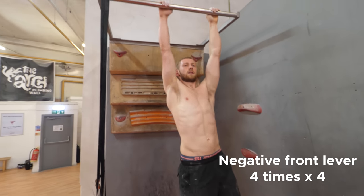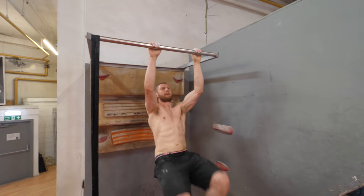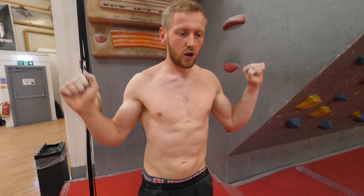Exercise number two is one that I nicked off Instagram. I think it's a great variation of doing front levers. What you do is you bring your knees up to your chest and then you're driving them out in front of you, basically doing a negative front lever. I normally go about four reps and do four sets. That's a really good one for climbing as well, because when you're locking off and trying to flick your feet out, you want to be able to really hit the small footholds. It's a good one for training core for that.